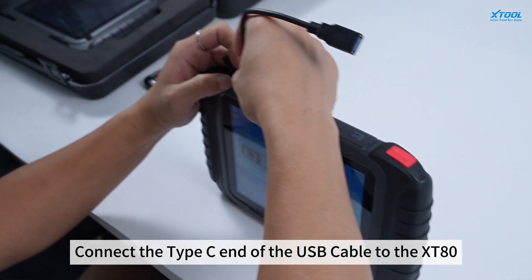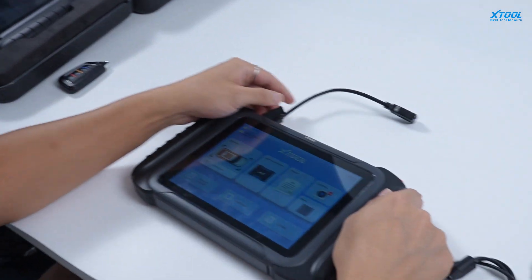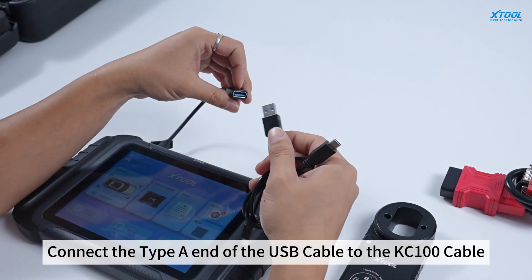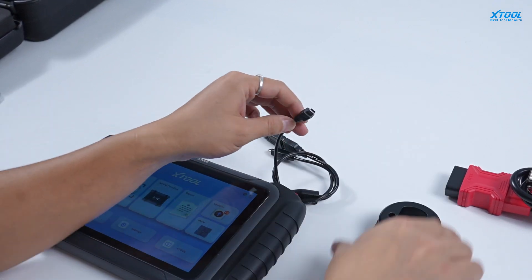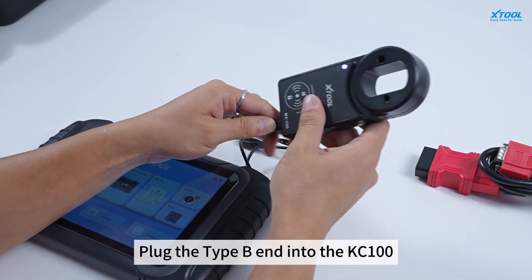Connect the Type-C end of the USB cable to the XD80. Connect the Type-A end of the USB cable to the KC100 cable. Then plug the Type-B end into the KC100.